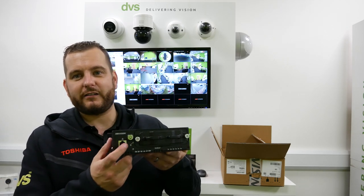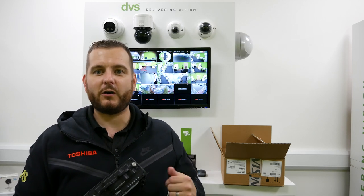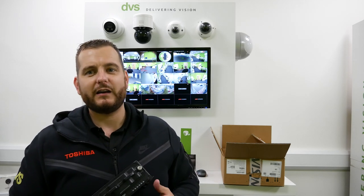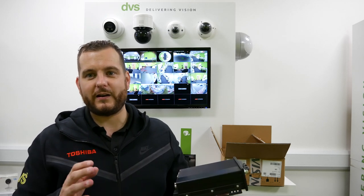On the front there's a standard network connection that allows you to connect it to a network for web browser and software functionality, as well as 3G/4G connection if you don't want to use the LAN. So it's very, very flexible.